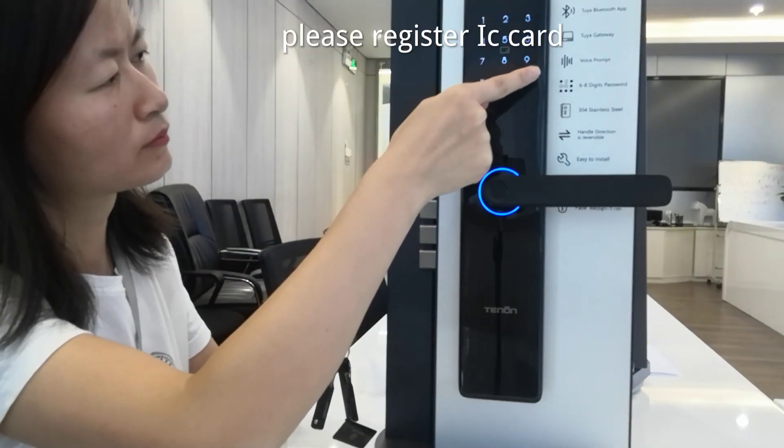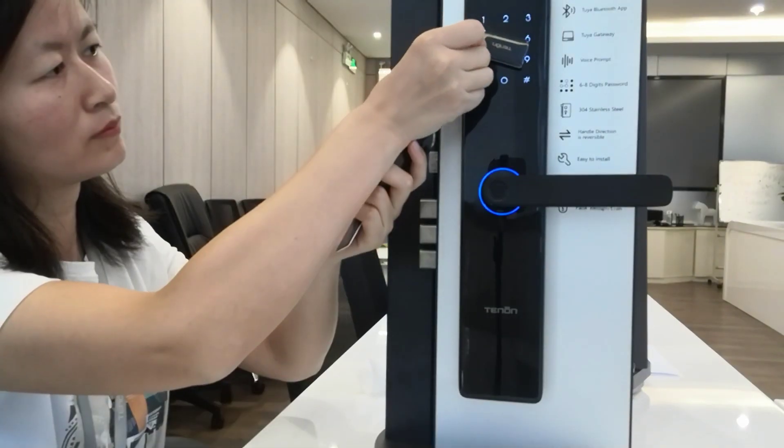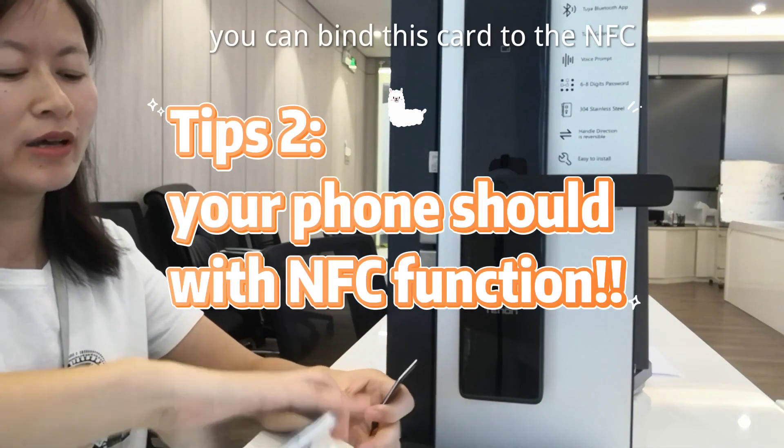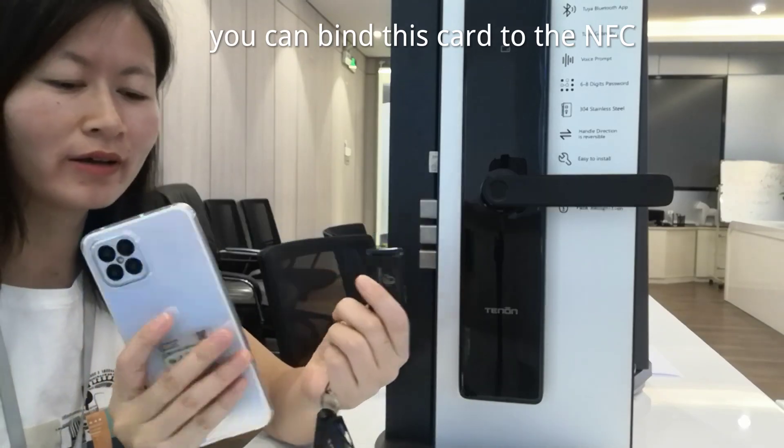Register user, please register IC card. IC card registration succeeded. And you can send this card to the NFC.